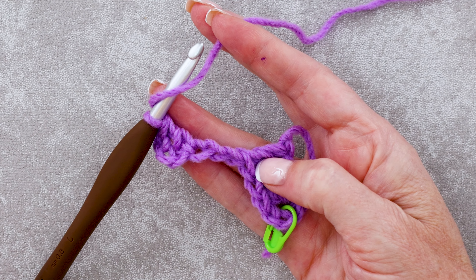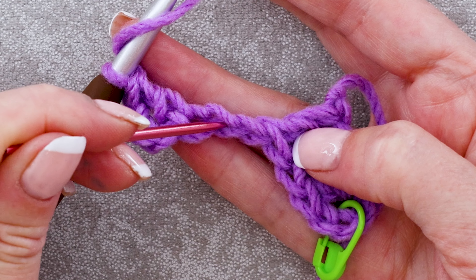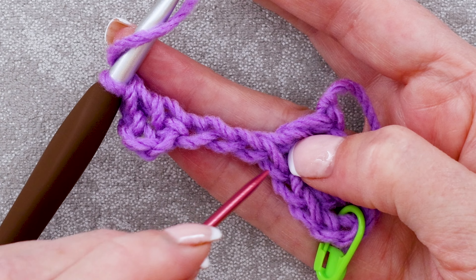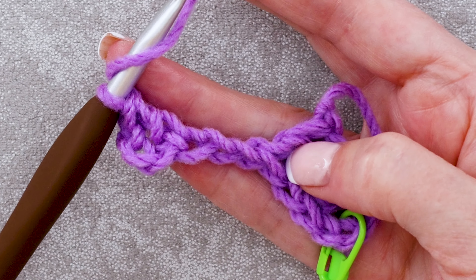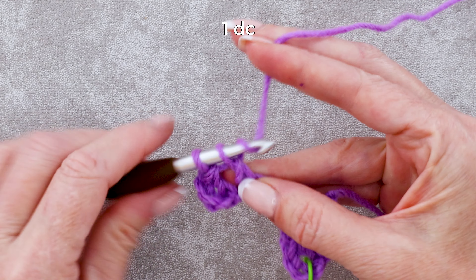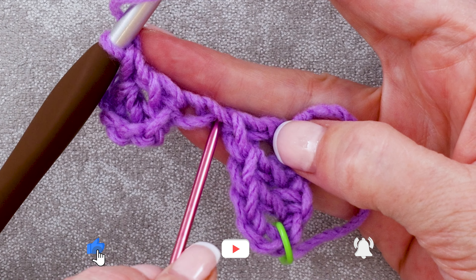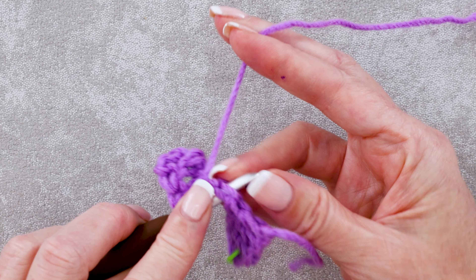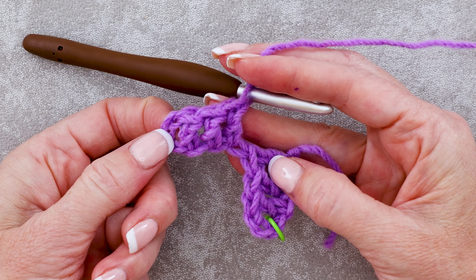Wrap your yarn and into the next chain. Look at my chains — I've worked into this chain here, that's my double crochet. Now here is my 2nd chain and here is my 3rd. I just look at these bottom loops because that's where I'm going to be putting my hook. So the next stitch is going to be right here, and then the last one is right there. Wrap your yarn and into the next chain — 1 double crochet. Wrap your yarn and into the last chain — 1 double crochet. Each of our blocks is a chain 3 and 3 double crochets. That is our block.